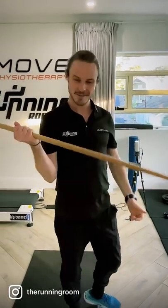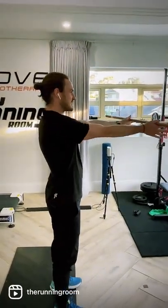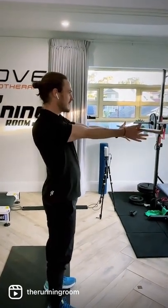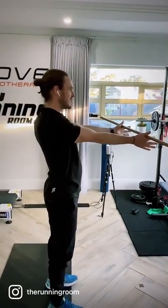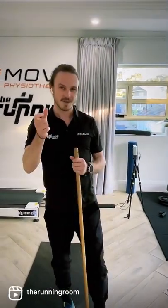So a really nice test is grab a little stick — can you do that? Can you keep your elbows straight, stick still, and move your shoulder blades? Can you do one at a time? Can you go up, down? Can you do some alternating circles? That's good shoulder blade control, which is actually really important for overall shoulder health.